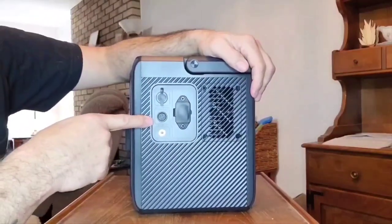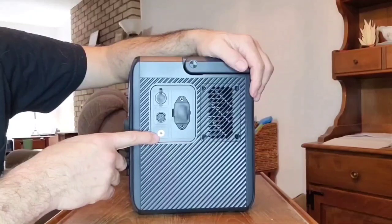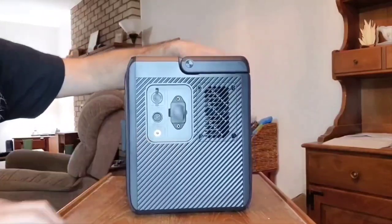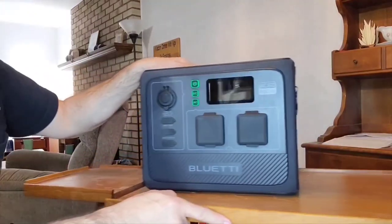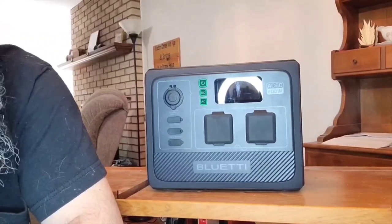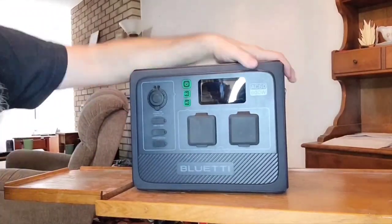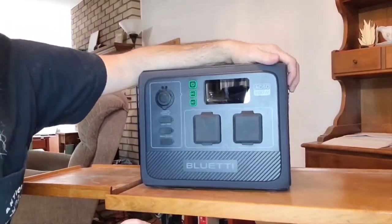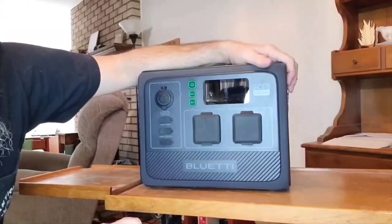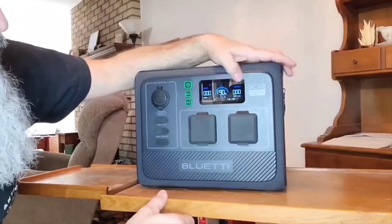It also has a little fuse on the side if you need to use it. Here's another cool function — this is the grounding rod port. You get a little pin that goes in there, and this is going to come in handy if you bring this unit like a generator. They always say you have to ground it — well, now you can ground the AC60 wherever you go, even when you're camping, if you've got that rod and a means to get it deep into the soil.